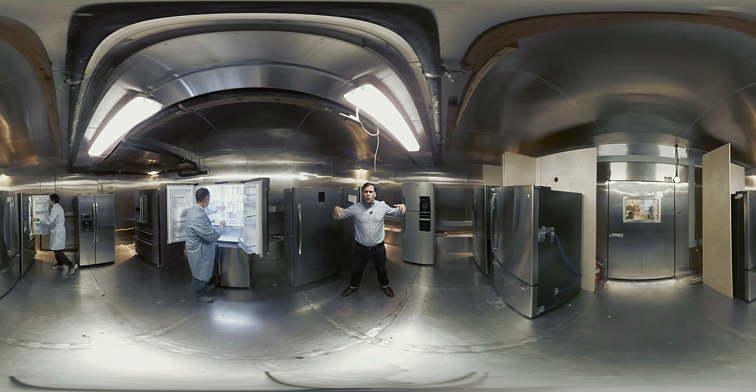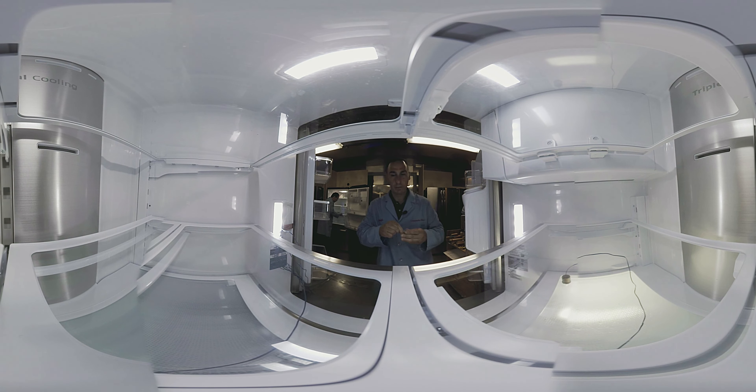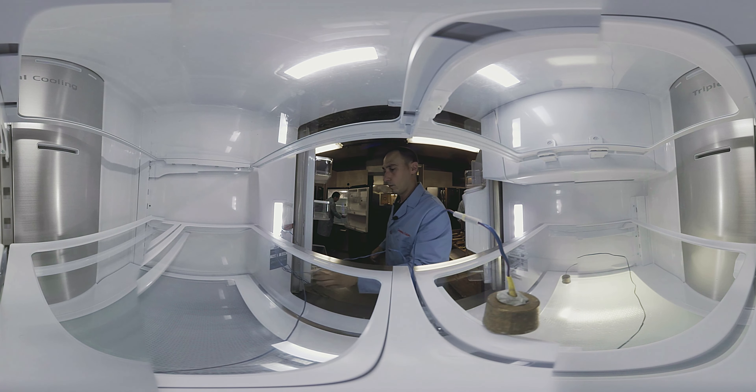Our testers even crank up the heat inside this chamber to see how well a refrigerator will maintain the optimal 37 degrees and zero degrees in the freezer, no matter how hot it gets inside your kitchen. This Samsung delivered excellent temperature performance, and its energy efficiency was very good as well.